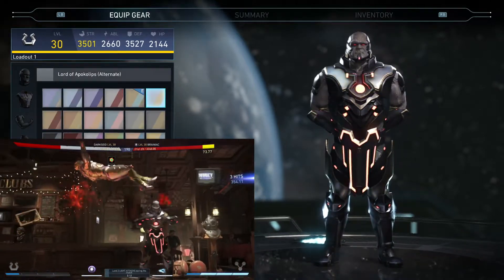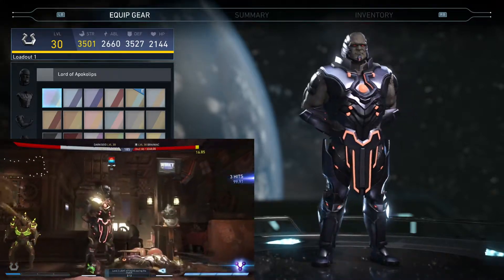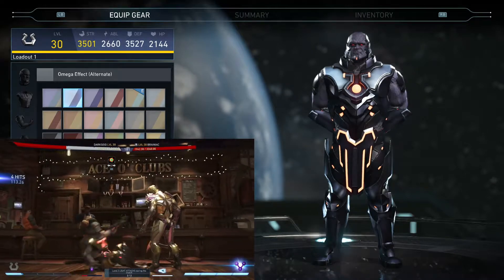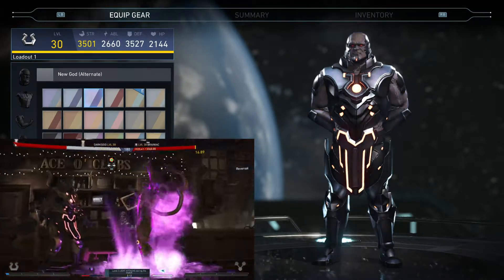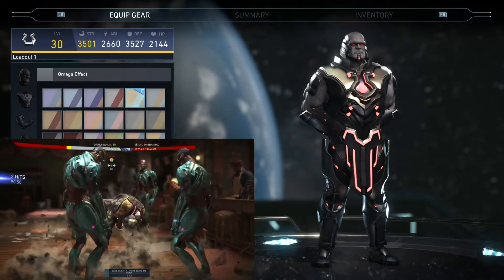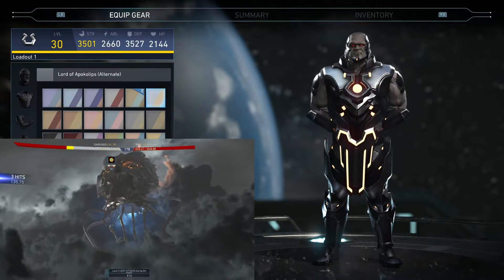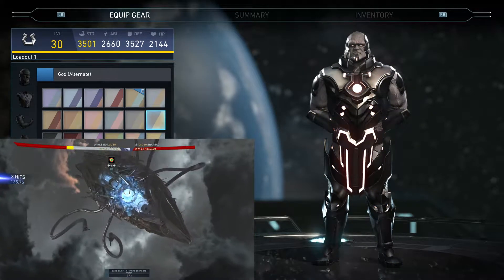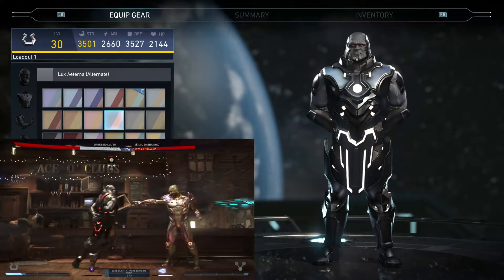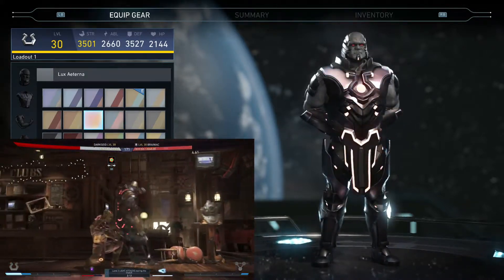Checking out the shaders now. The shaders are really the only thing I think Darkseid needs — he needs a couple extra shaders. I'm not a huge fan of too many of these; a lot of them make the skin tone look a little strange and the armor color schemes look pretty similar. They're not awful, just not outstanding. This silver one looks pretty good though — I like the all-silver one.